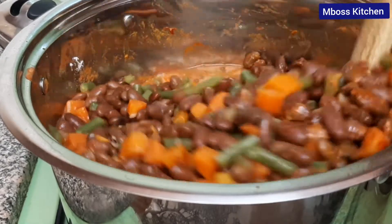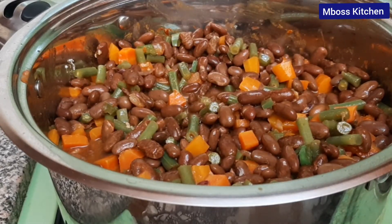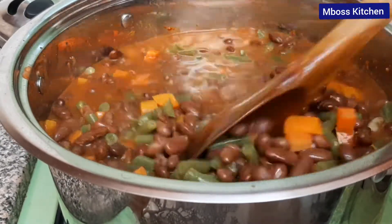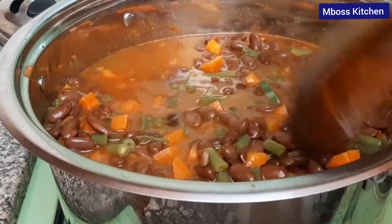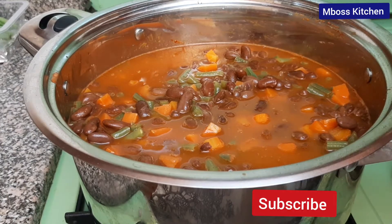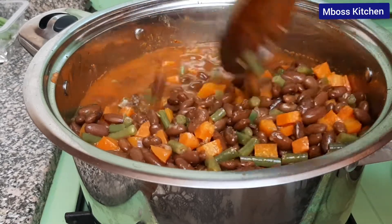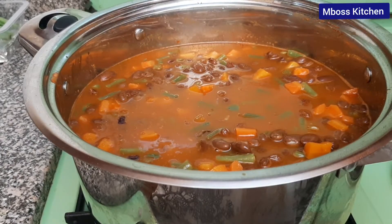At this point we want to add some water, because today we are cooking some bean stew so we want to have some soup to eat. Now let's add some salt — I'm going to add two tablespoons of salt. After mixing very well we are going to cover our cooking pot and let it boil for some time.